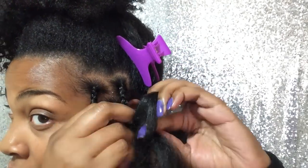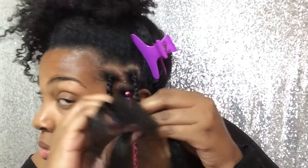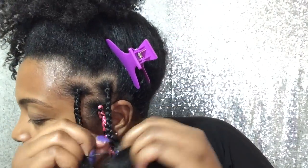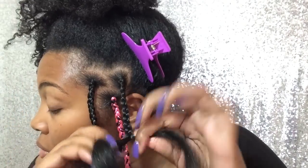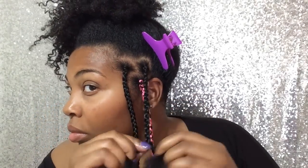I feel like this loop method — braiding it in half — helps with no knots at the top. You don't see any knots at the top of my head, and that's what I like because knots cause breakage.